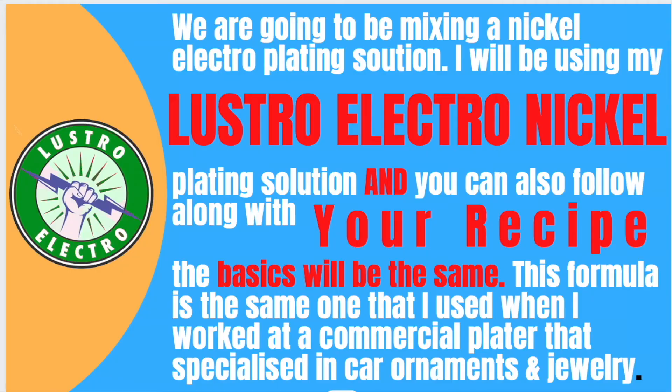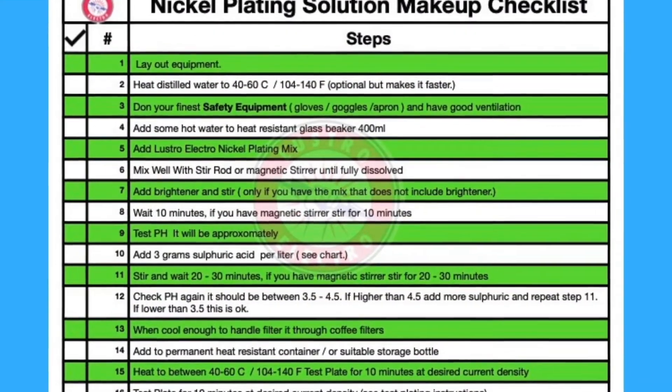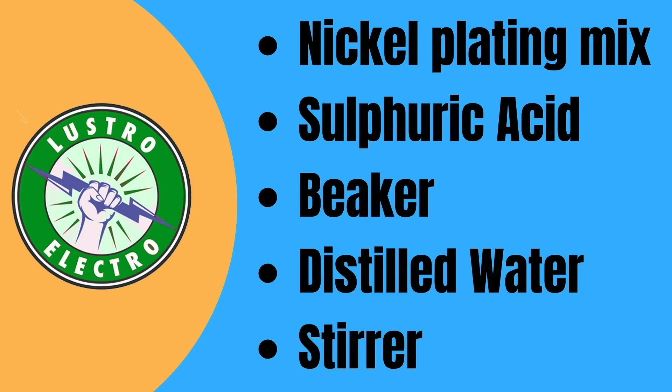Electro Jeweler Jordan here, and today we are going to be mixing a nickel plating solution. We will be following along on this checklist because it's easy, and you can download it on my website for free. You'll need the following items to complete your nickel electroplating solution — and not optional: safety equipment.